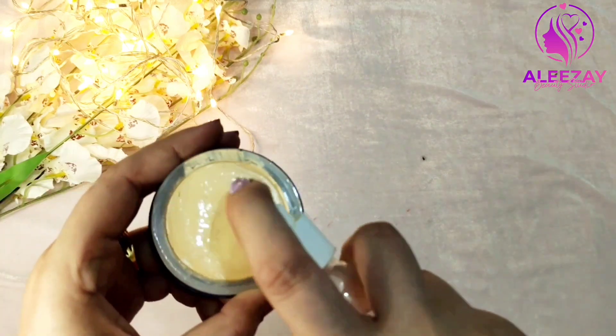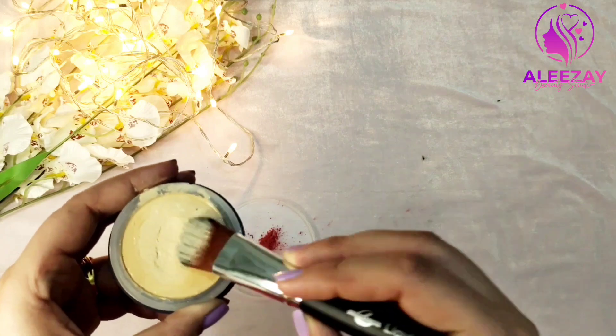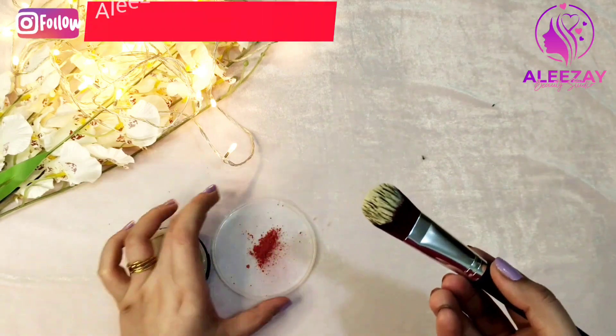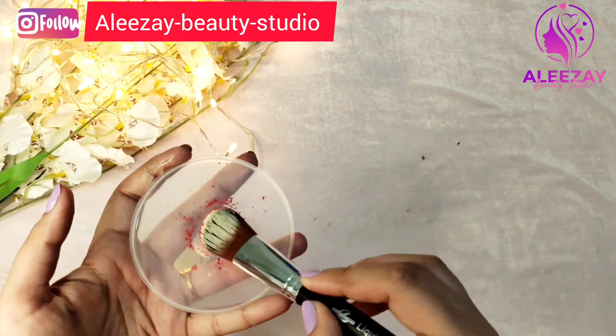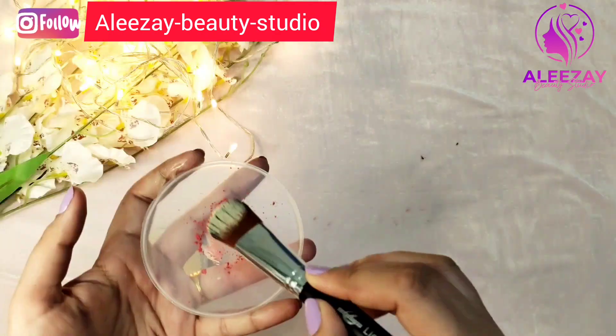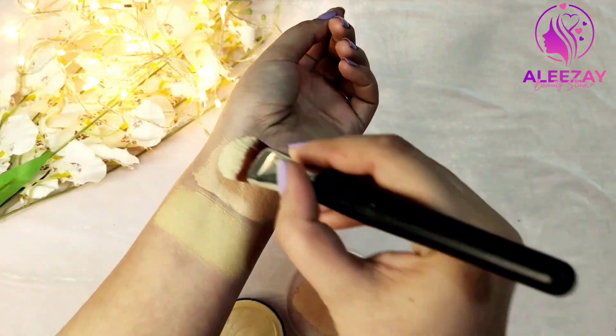Next, we will add base on your face. Then we will mix it well so that it blends properly and it will not be stained. Now our new shade is ready.